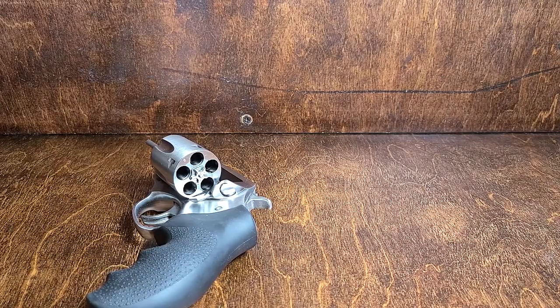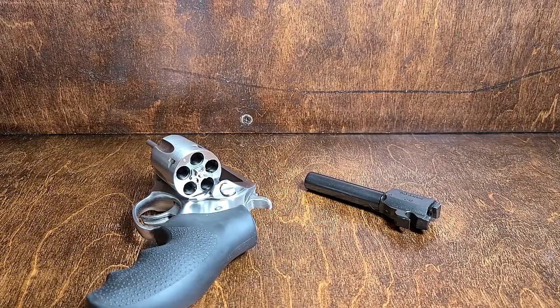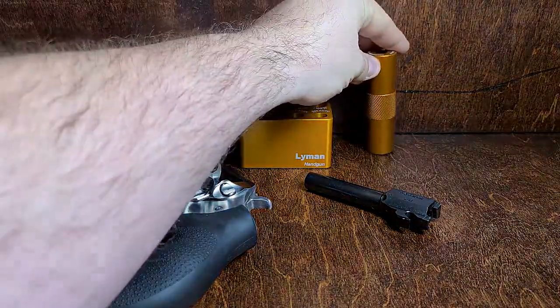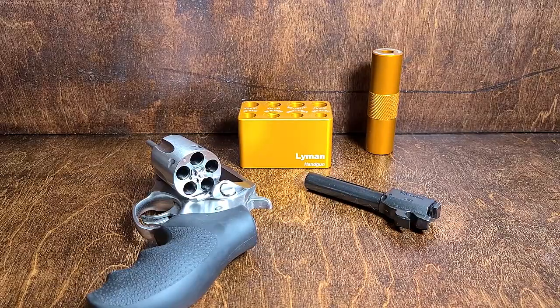It's mainly just covering the plunk test. A lot of people don't know what that is — plunk test, case gauge, and what they're for. A good piece of equipment to have on your bench, but like I said, a lot of people would just use the barrel or the cylinder. And that works just as well.